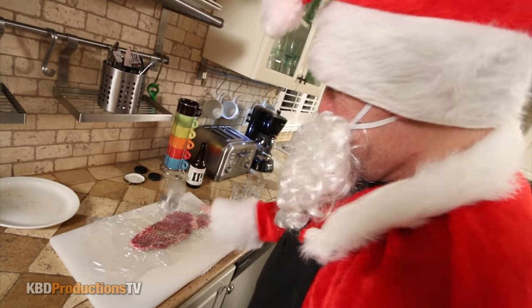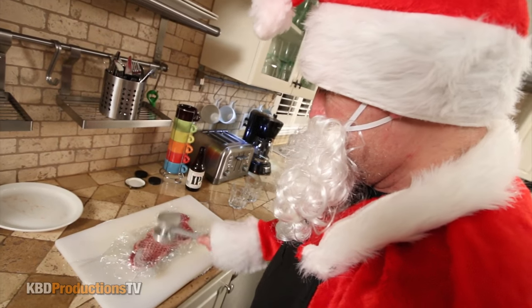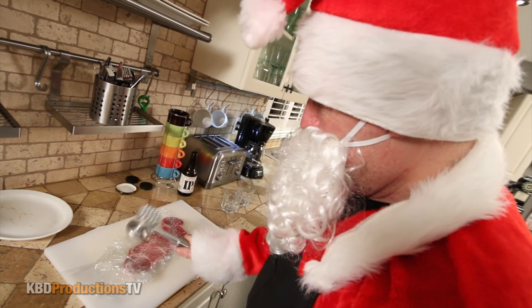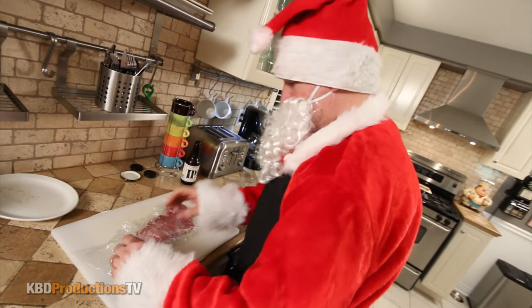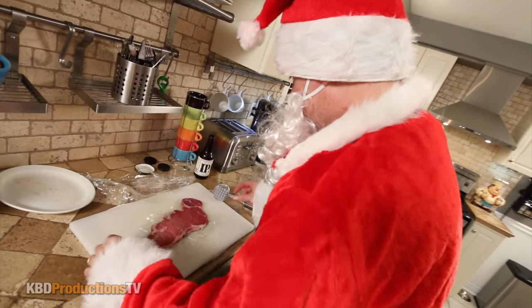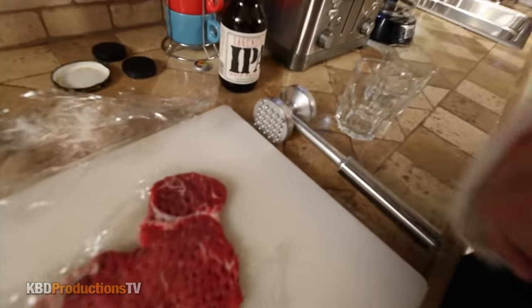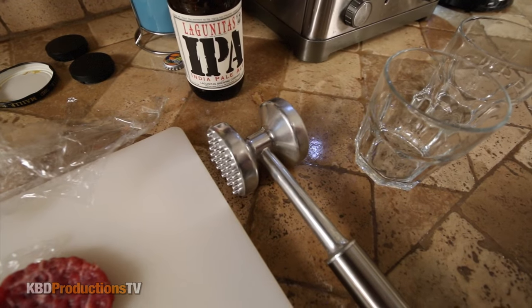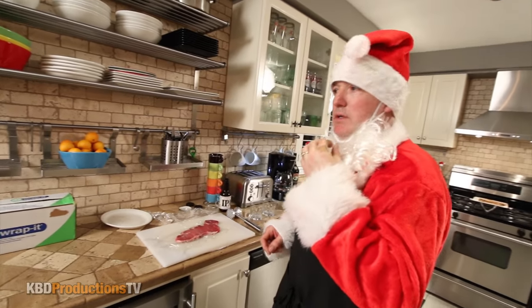So when I'm done beating my meat — look at that, beautiful. Do you have to turn it over? Yeah, you want both sides to be consistent. I noticed you also rotated the hammer. I did. One side is going to flatten out, the other is going to tenderize. So one side has little bumps on it and the other side doesn't, and you just use them back and forth.